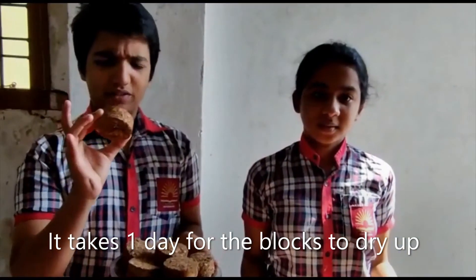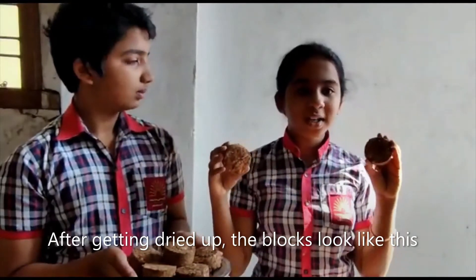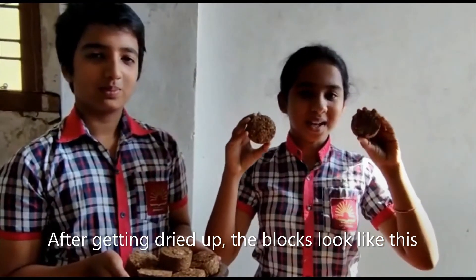It takes one day for the blocks to dry up. After heating up, the blocks look like this.